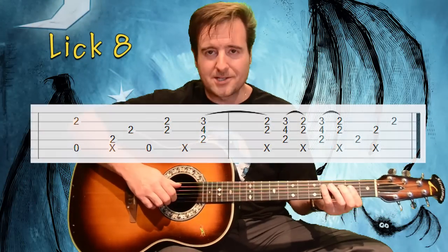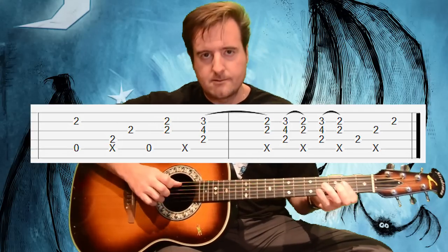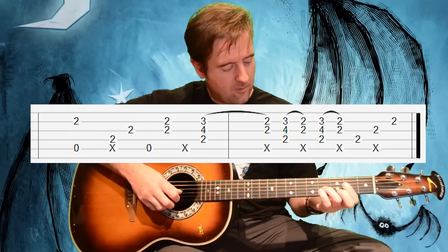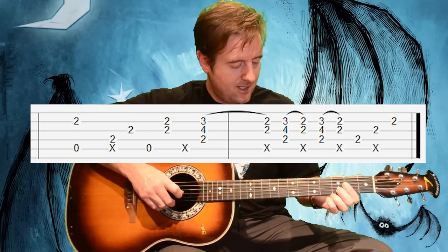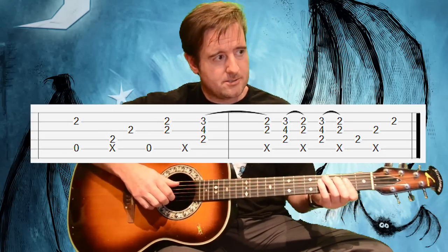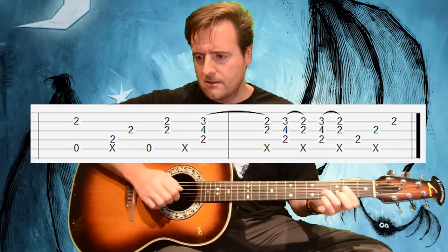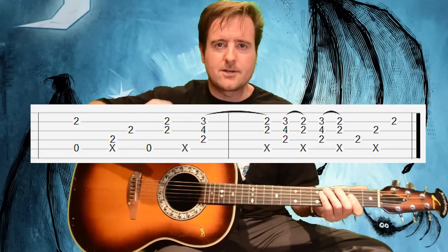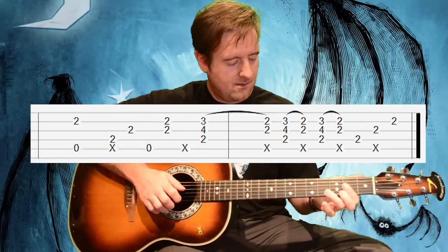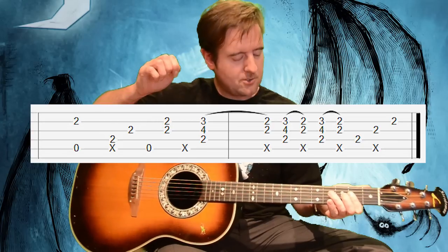Lick 8 is the weirdest lick. On the A, you kind of hammer on with the second finger on the third fret of the second string and the third finger on the fourth fret of the fourth string. You get this thing going — you do the lick the same way you do the others. After that, every downstroke is a big slap-thunk as well. I go upstroke on the first note and the end, then flick, then upstroke on the very last one.